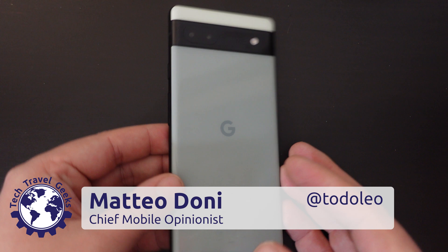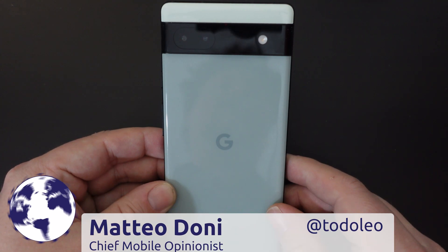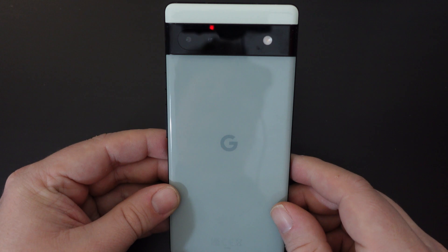Hello, I'm Matteo, the Chief Mobile Opinionist here at Tech Travel Geeks, and this is a Tech Travel Geeks quick how-to guide on how to take screenshots on the Google Pixel 6a.